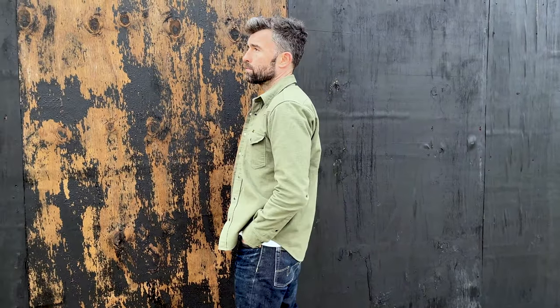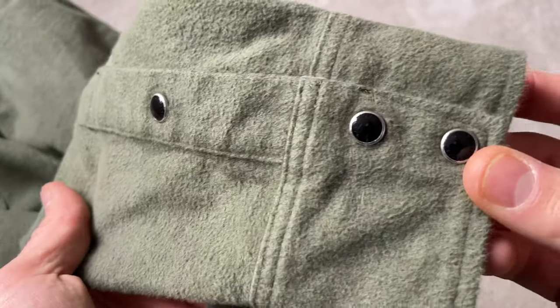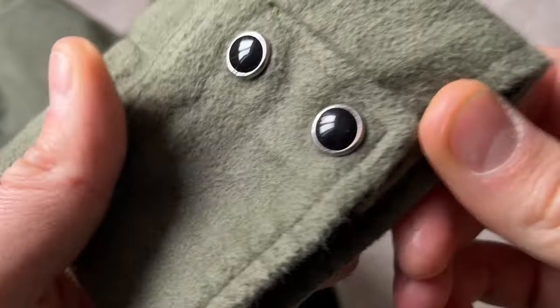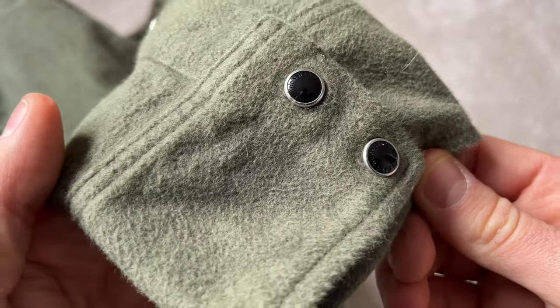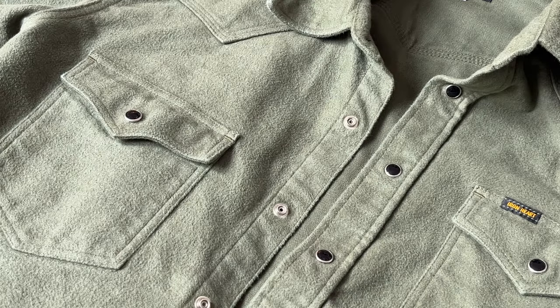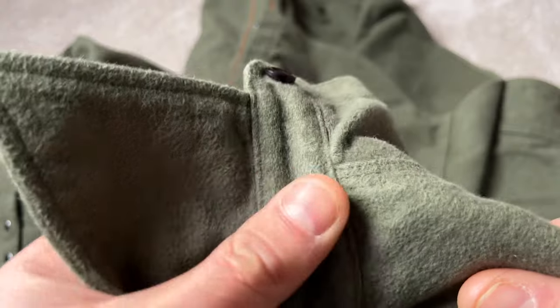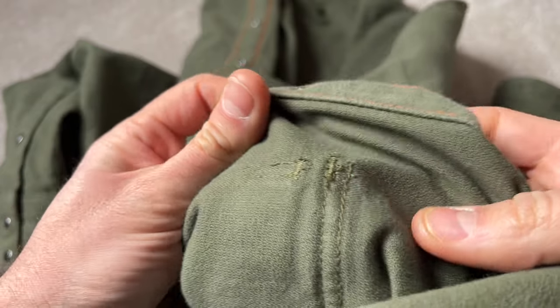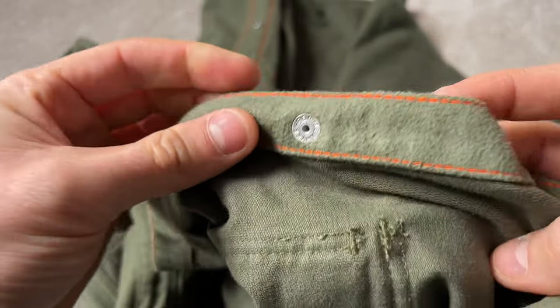It's got all the same features you would get from all of the other Ironheart garments — super strong construction, the orange bobbin thread throughout, and Permac snaps as well. It's one wash so there's going to be minimal to no shrinkage at all — take that into consideration when choosing your size. It's also sulfur dyed, so it will resist fading but it will fade over time. If you absolutely love this color and don't want it to fade, maybe it's not for you. It will show age eventually and adapt to the way you wear it.